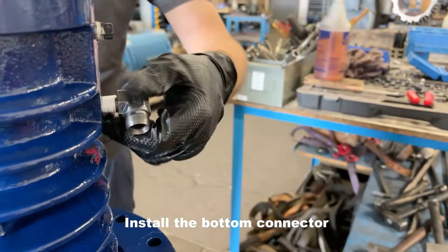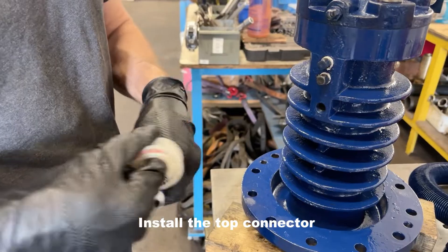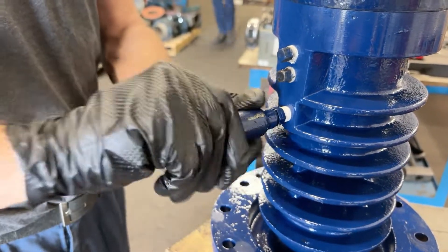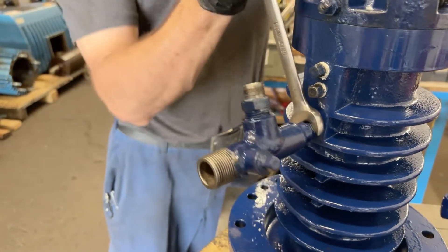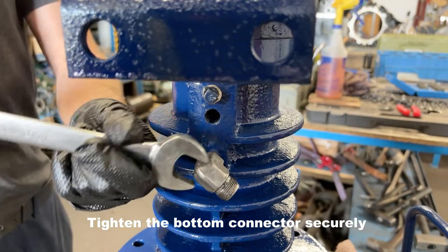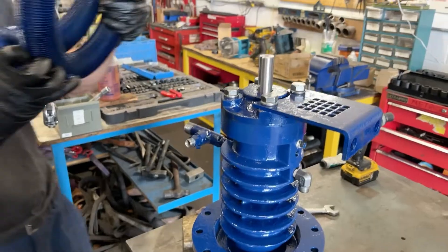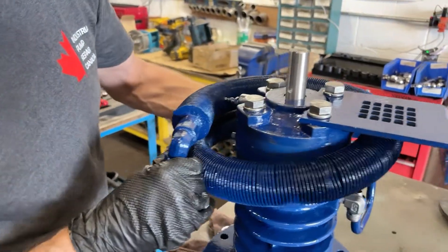Install the bottom and top connectors with Teflon onto the ends, threading into the housing, and try to align the connectors to the same position. Install the heat exchanger. Tighten the connectors close to where the heat exchanger plugs can thread right on.